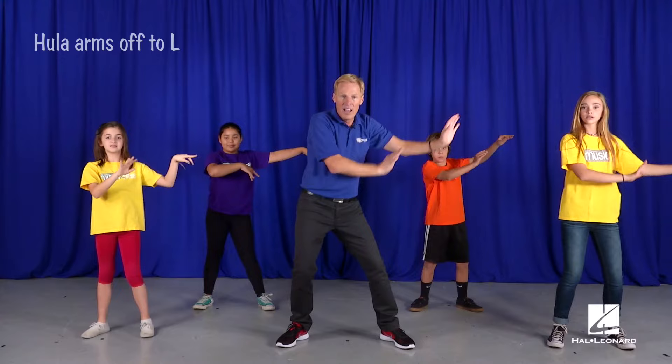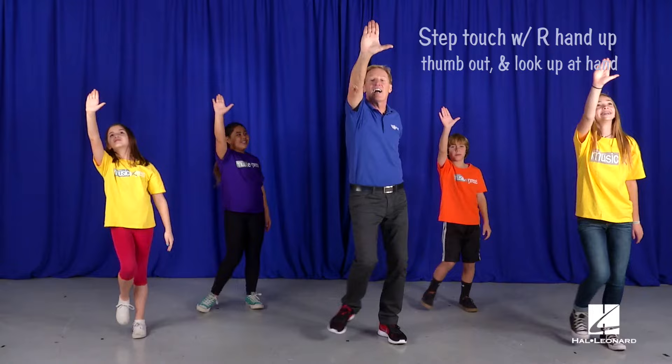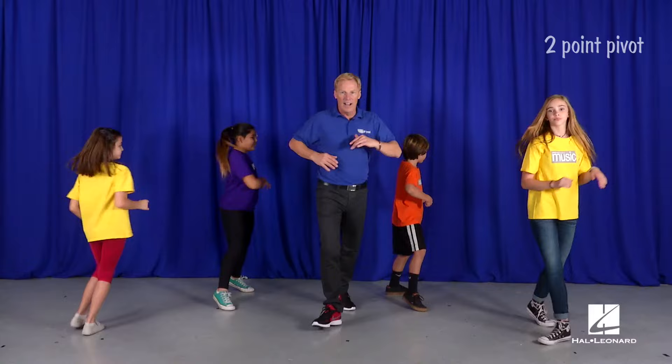Now bring your left hand across so it joins the right. Now step touch with your thumb out like you're looking at a star. And then add your left arm. And burst them. Here comes the train step again. And forward. And two-point pivot. Again, train.